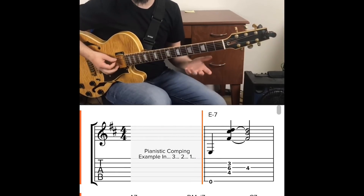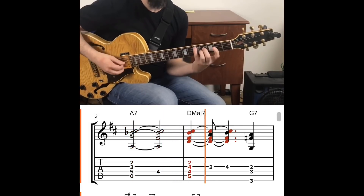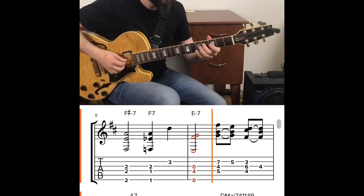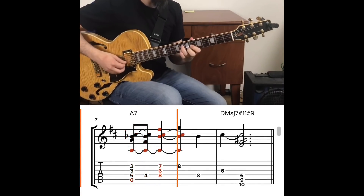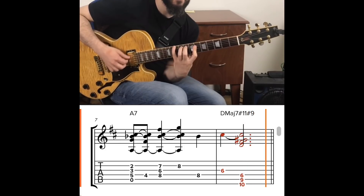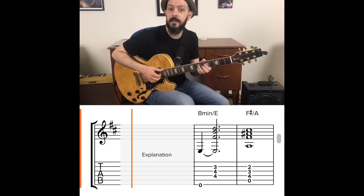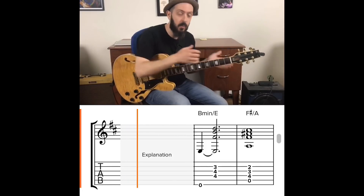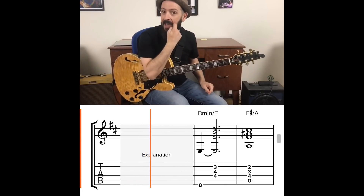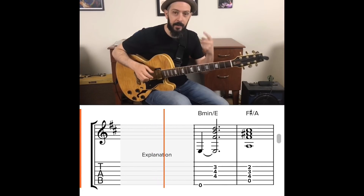It's a two-five-one in D major. That sounds completely different than if we're just playing chord grips where the only movement happens when we move to the next chord. There was actual movement inside all of my chords, and the trick to this is triads. That's it — super simple.